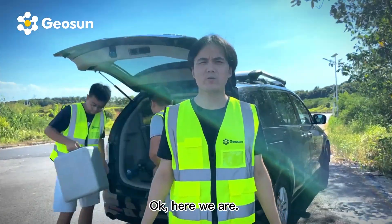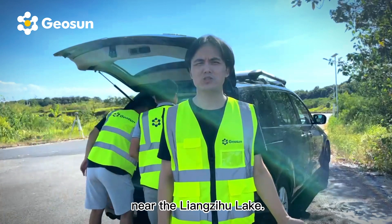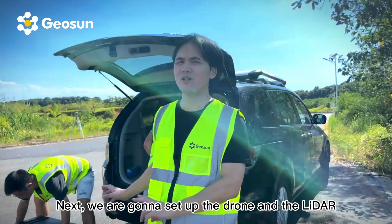Okay, here we are. We arrived at the mission site near the Liang Zihu Lake. Now, next we are going to set up the drones and the LiDAR.